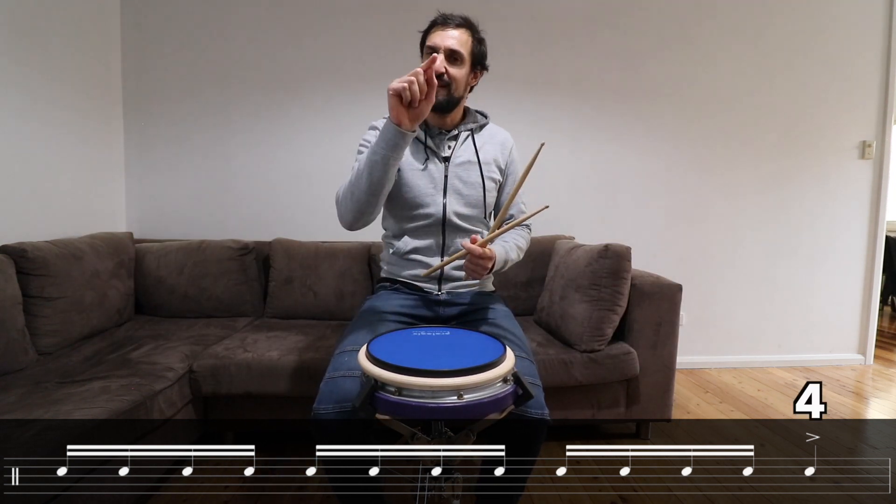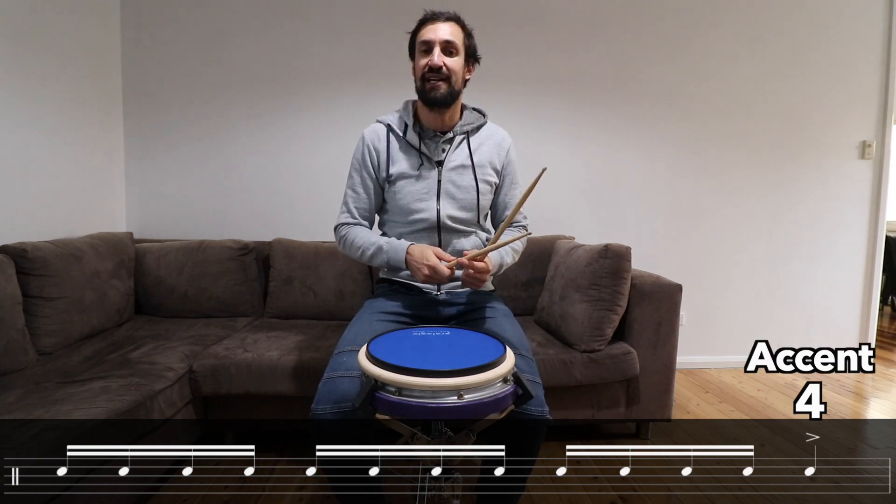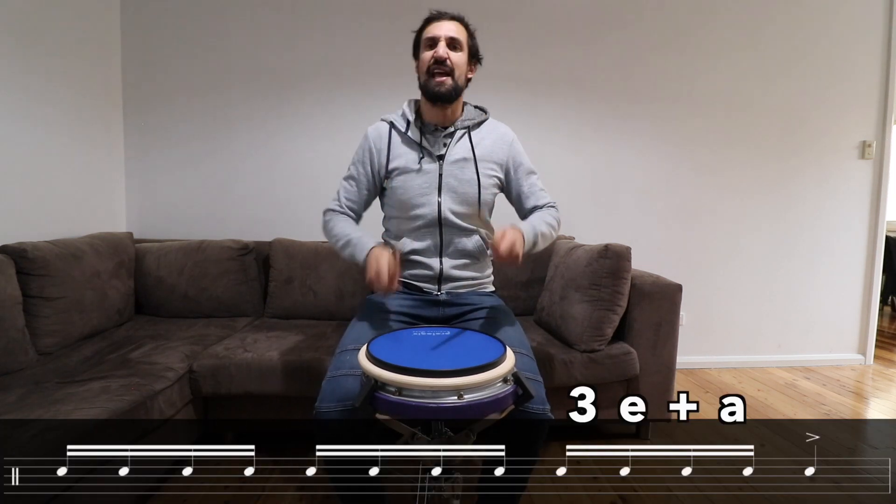Okay, that last note has a little sideways triangle over the top — that's an accent, so we hit that a little bit harder. So that last line looks like this: one E and a, two E and a, three E and a, four. Nice hard note to finish.